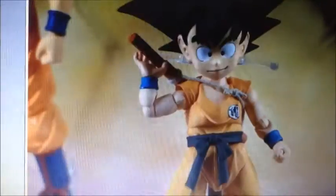It doesn't have a release date. So this is Kid Goku — it looks awesome, it looks so awesome!